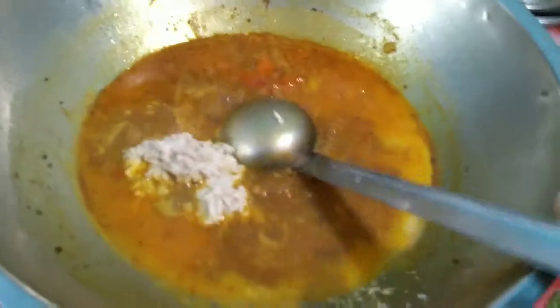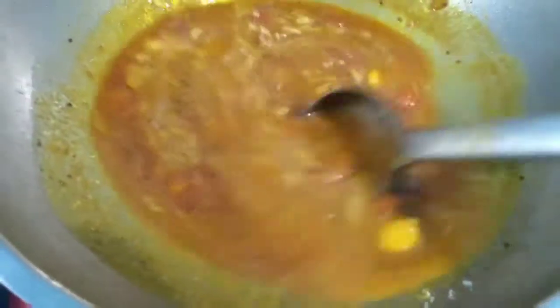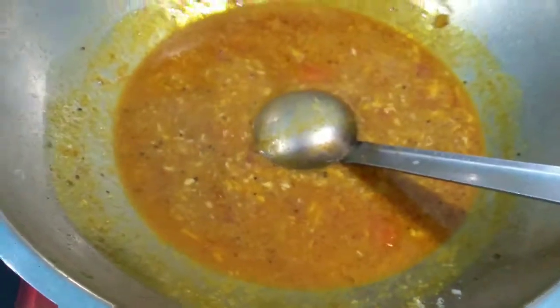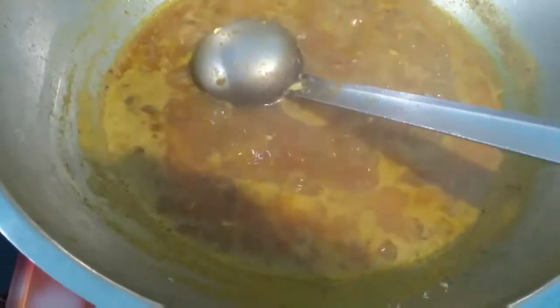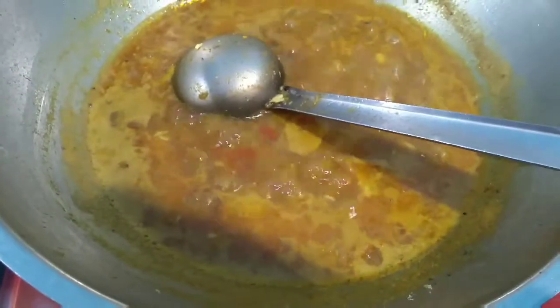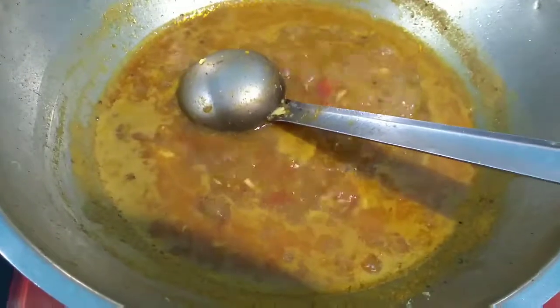Give it a mix. If necessary, you can add half a glass of water and cook it for another 5 minutes. The tasty malapundu kolambu is ready! If you like this recipe, please give a like and subscribe to my channel.